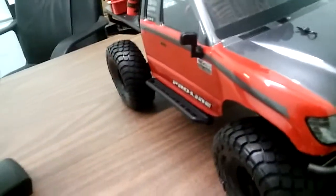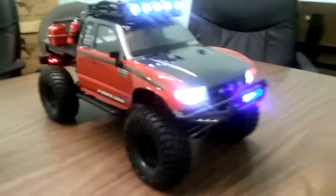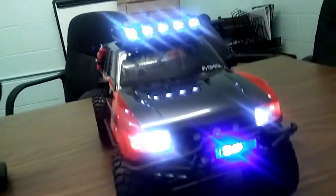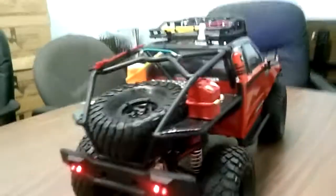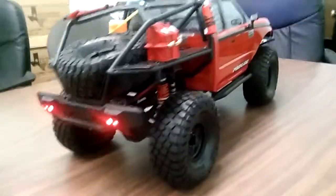Let me go ahead and turn it on. Check it out — that's sweet man, look at the lights in the back. This came out really really good.